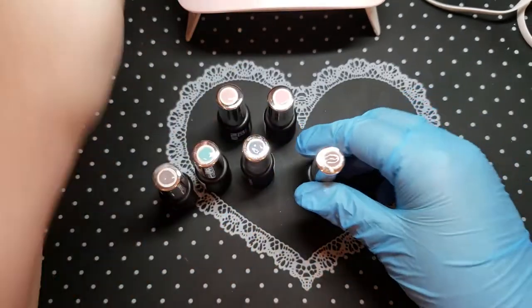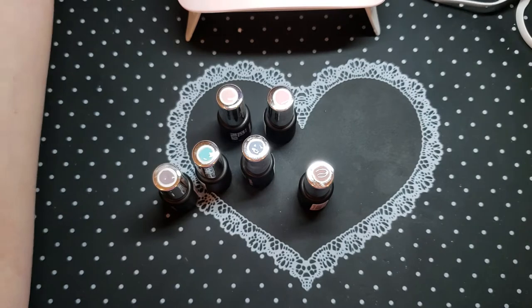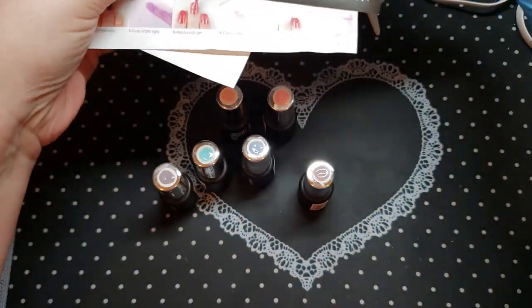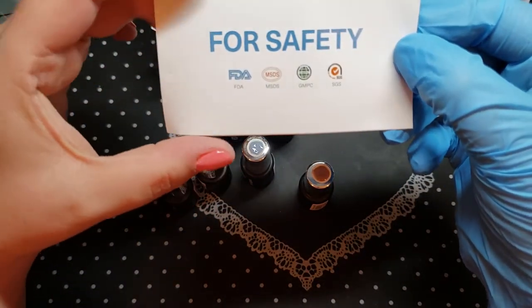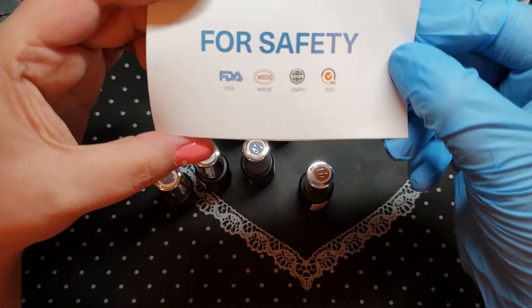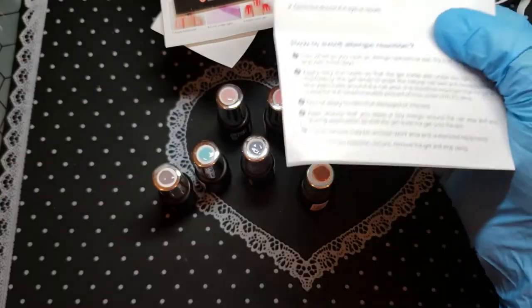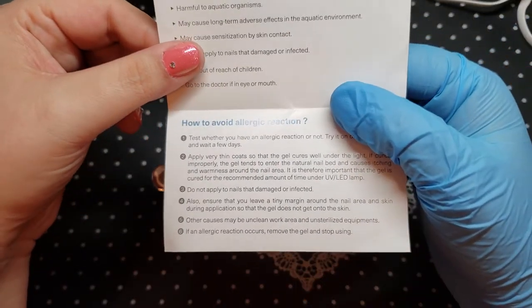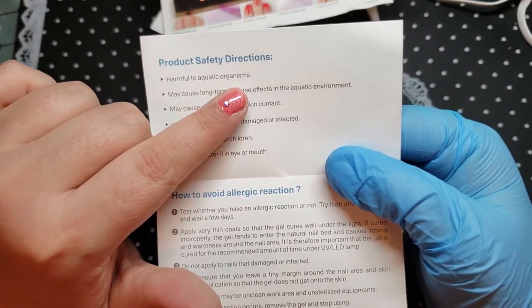It also comes with little stickers. He comes with a little safety paper saying he's FDA approved, environmentally approved, and it tells you it's harmful to aquatic organisms — so don't flush it down the toilet or throw it in the lake. It'll cause long-term adverse effects in the aquatic environment. So like I said, they're all about trying to save the environment.